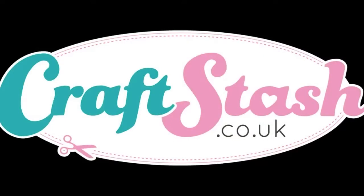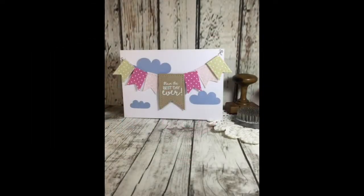Hi everyone, it's Sharon here. I'm back with another video for Craft Stash. Today I've got a card featuring the Creative Dyes Plus Stitched and Pierced Nesting Bunting die set.